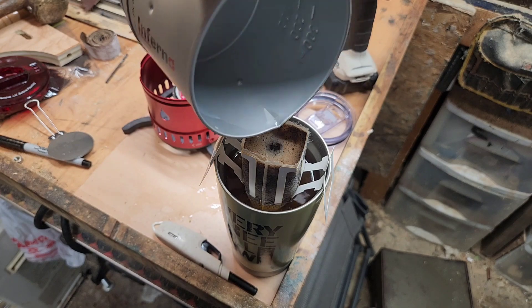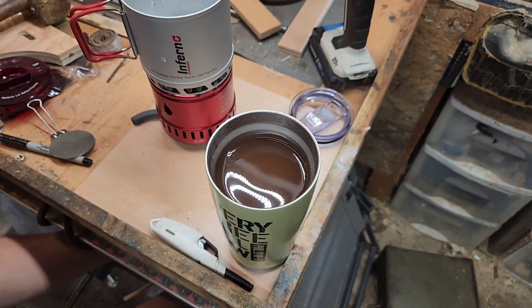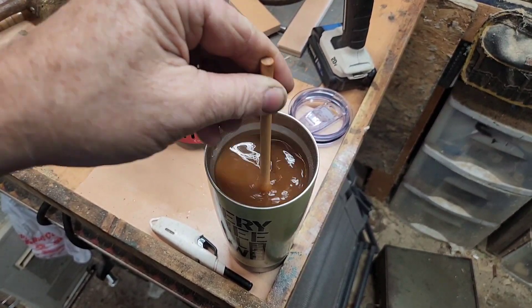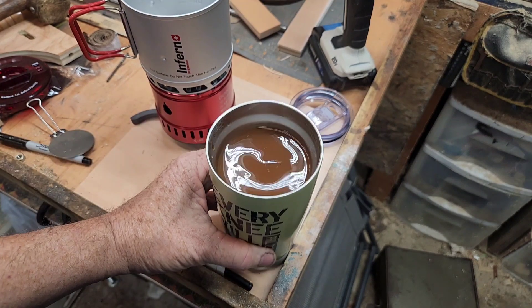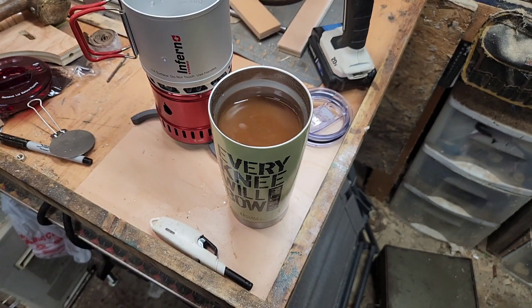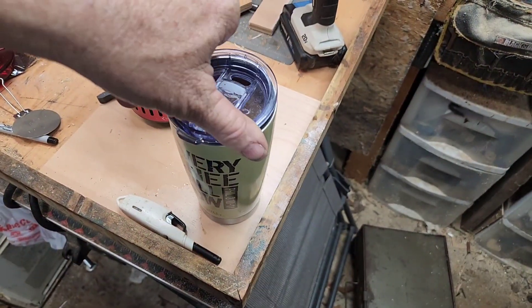I thought that cup would be bigger than that, but that held 16 ounces. I guess where it's double insulated it looks so much bigger than a 16 ounce. Man, that is good — it's gonna hit the spot. It's not real cold out, but it's damp out. I'm wearing a short sleeve shirt but it's a little bit cool. Man, it's gonna hit the spot. Oh yeah.